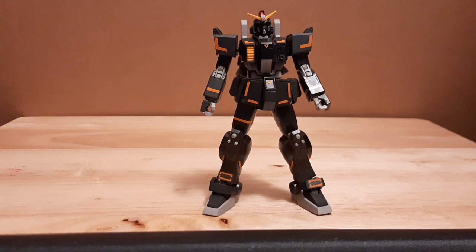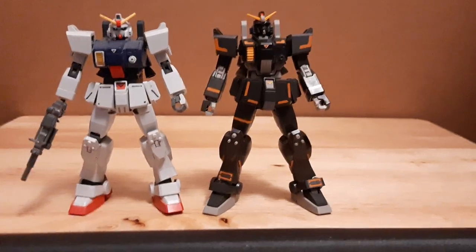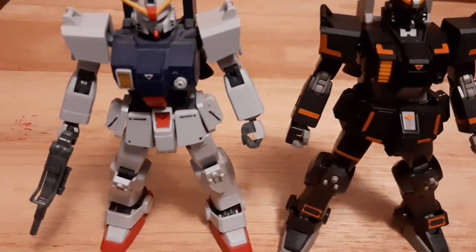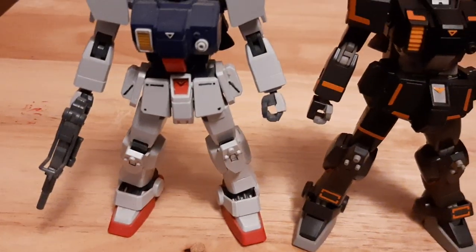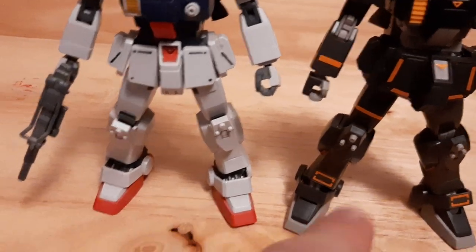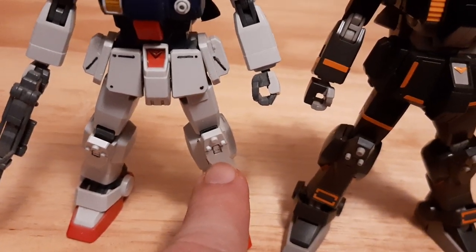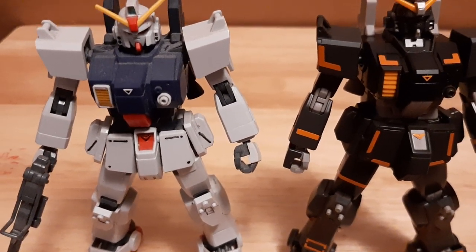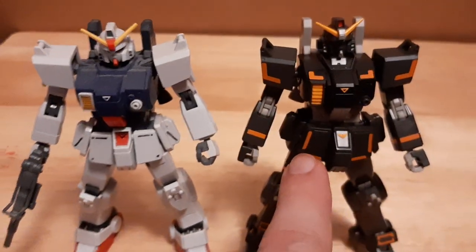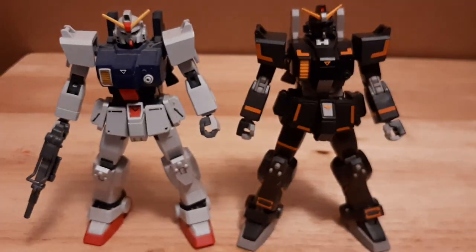Now we're going to do comparisons to other units. Compared to the old Gundam Ground Type right here — pretty nice design, you can see the variation differences. The main differences between these two are mainly in the torso, which is a little bit reshaped in the new one versus the old one. Everything else is pretty much the same — the only difference in the new molds is on the shins, which are multiple parts compared to the old one being just one whole piece molded. The Ground Type Revive is actually a little bit slender compared to the old one. But overall both of them are pretty great design-wise.